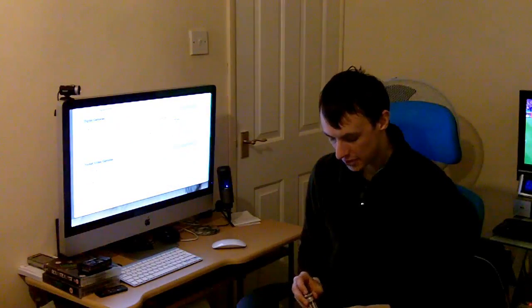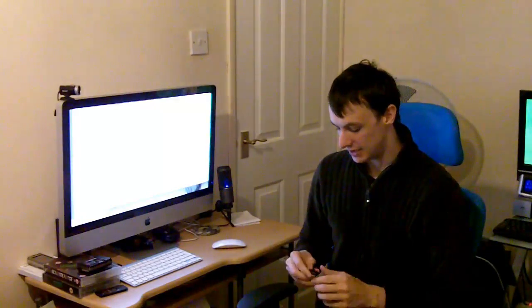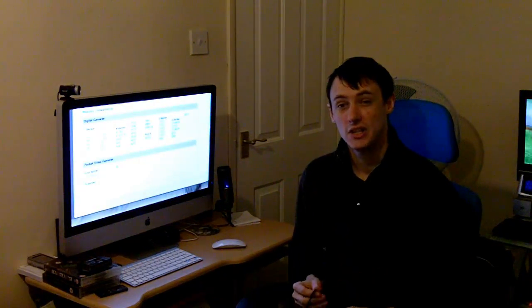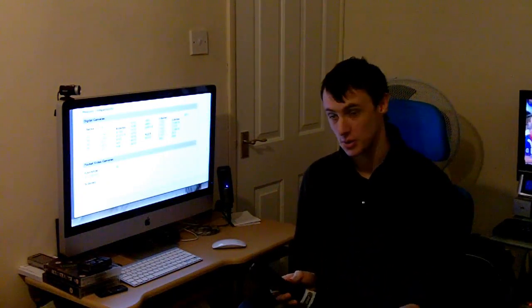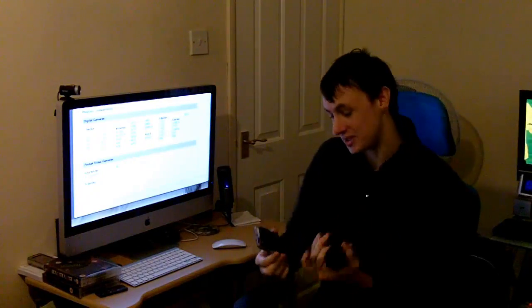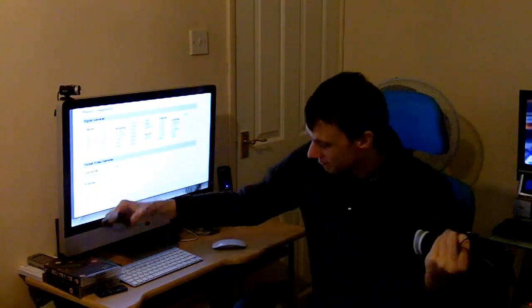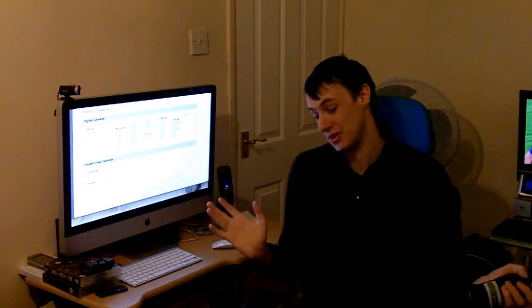If you've got any technical questions or queries - anything to do with tech or gadgets - you can ask at www.techqa.co.uk. It's a community-run technical questions and answers site where you, the user, are in charge. You ask the questions and you answer the questions. For example, if someone asks 'is this video camera any good?' you can go and say 'yeah it's not bad, it's got this and that,' and other users can also respond. It's basically a tech Q&A site - community-based.